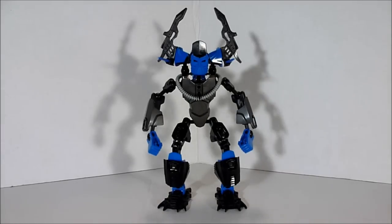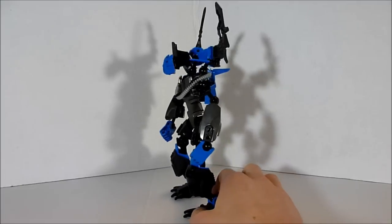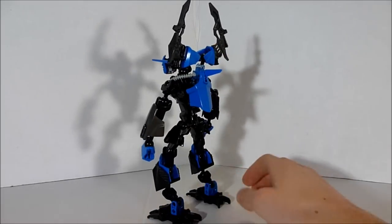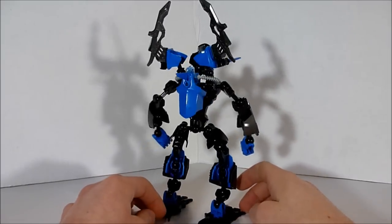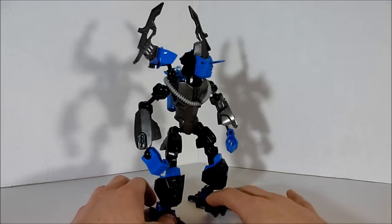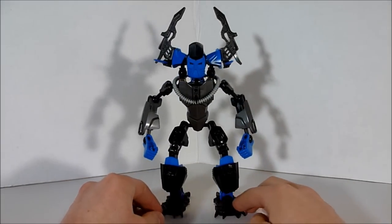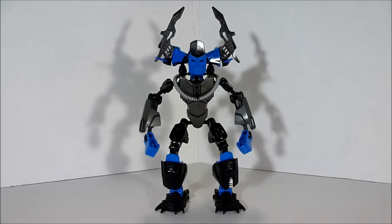Right now I'll give you guys a quick 360 view of what this guy looks like. And there's a view of the back.